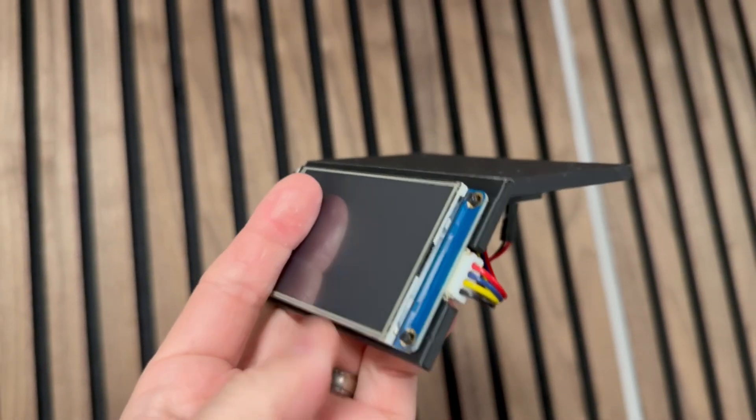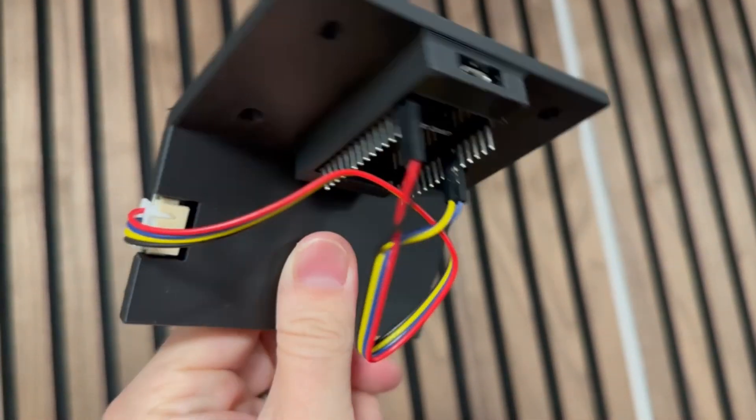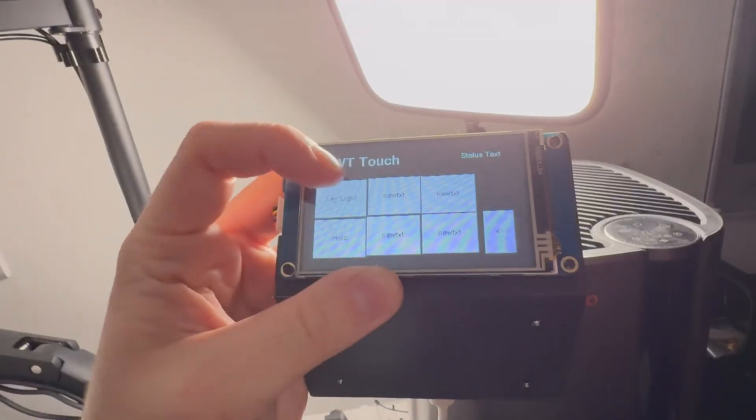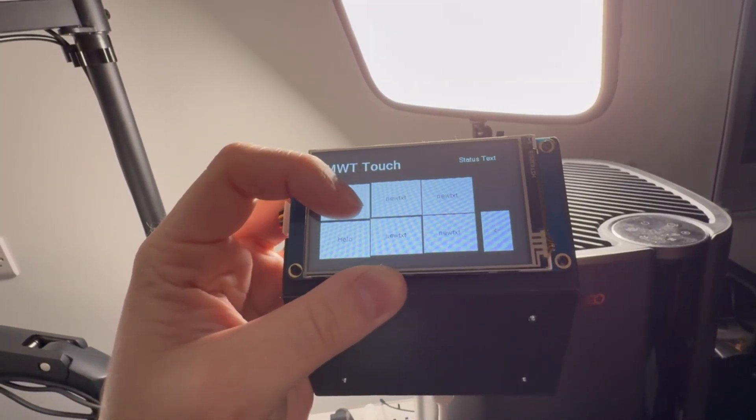A few months ago I showed you a little snippet of a desk controller that I've been working on, and since then I've been super busy which just really hasn't left me with any time to test and play and tinker with this little device — which is where I thought you guys could come in.